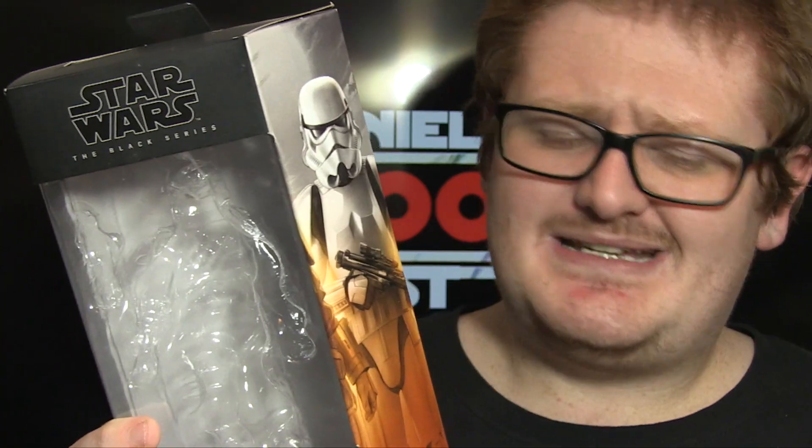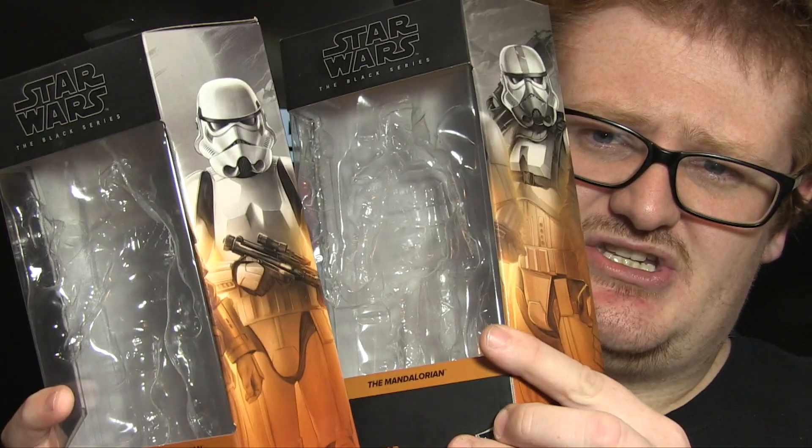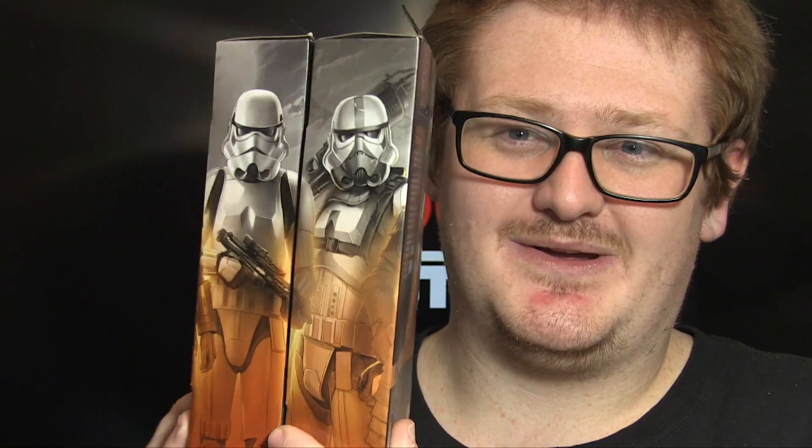Hello, fiends and collectors — this is Daniel East 1000 back again with another Star Wars Black Series figure review. Today we're going to be having a look at two figures that are somewhat the same but do have some fairly big differences: the Mandalorian Imperial Stormtrooper and the Incineration Stormtrooper. Two really cool figures, and they both follow on from each other as you can see on the packaging artwork here, which is absolutely gorgeous.